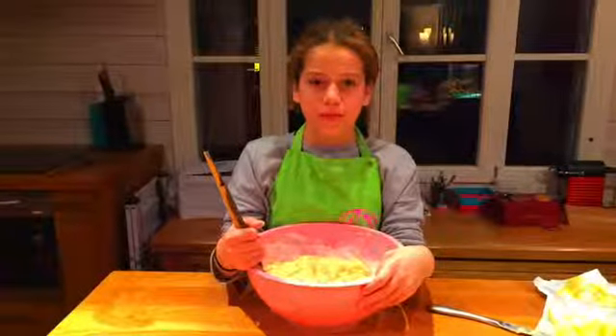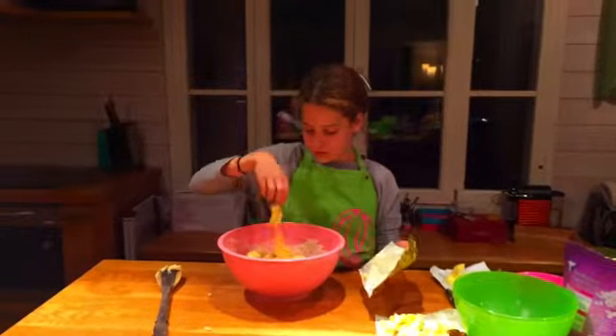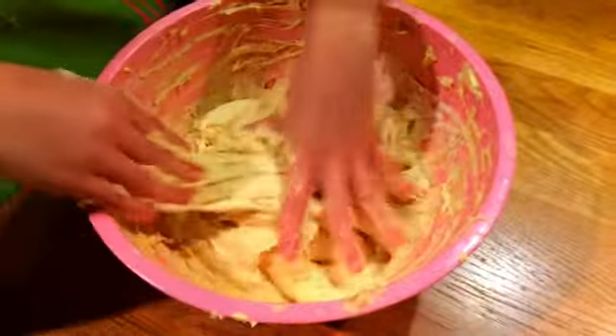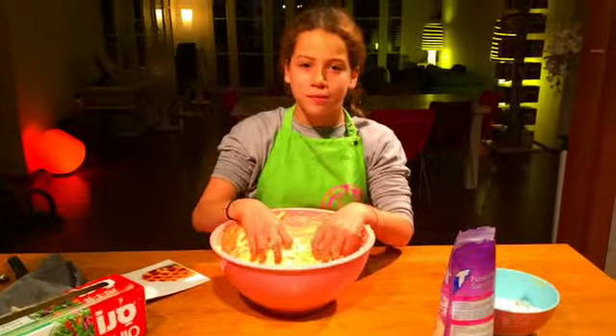After 20 minutes the dough has inflated. After this I add the butter. And now you have to put the pearl sugar.